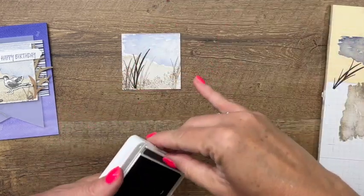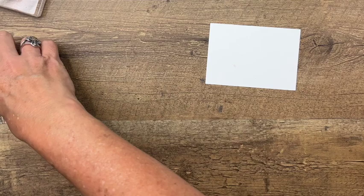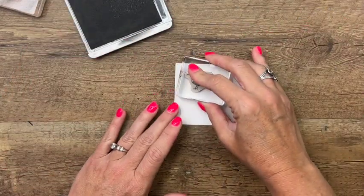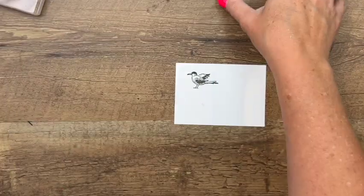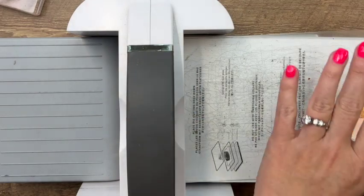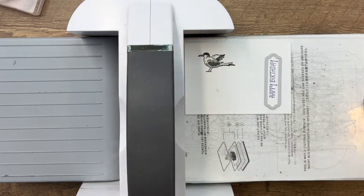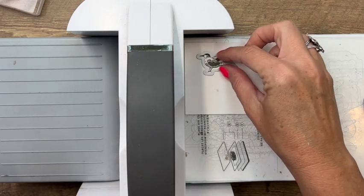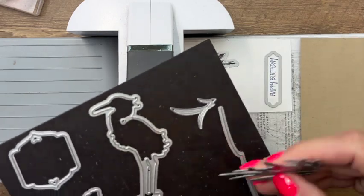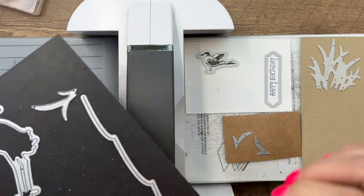Now let's stamp our bird and cut him out. We're also going to cut out some of the grasses. I'll stamp the bird in Basic Gray on Basic White, and stamp our sentiment and the Heron Habitat piece in Starry Sky. I'll use a Seasonal Label die for our happy birthday sentiment. Then I'll grab a piece of Crumb Cake to cut two of the larger grasses, and a piece of Craft cardstock to cut out all the other little grasses.